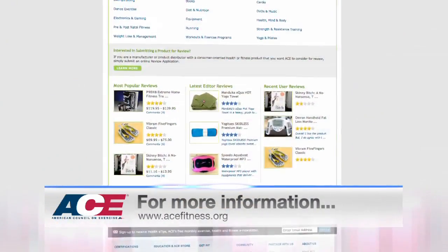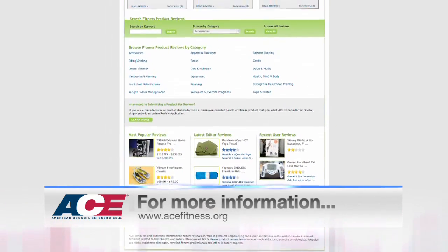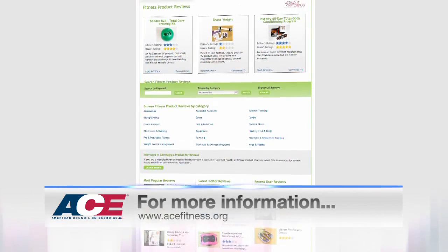Looking for a good workout DVD? Check out our DVD reviews in the Get Fit section of our website at www.acefitness.org. We'll see you next time.